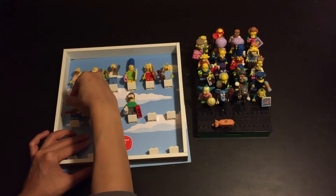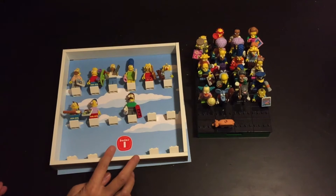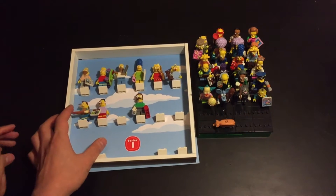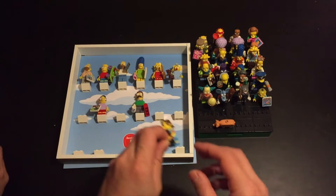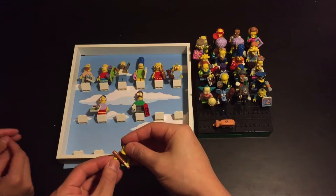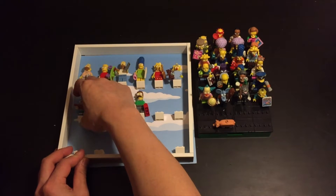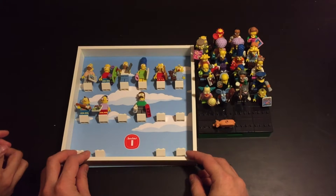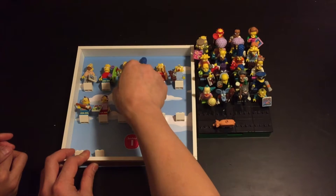Just trying to make it look realistic. That is going to hit the glass, isn't it? Put his hand down maybe. I just swiveled it inside — that should work. I'm thinking, actually, move Flanders this way.